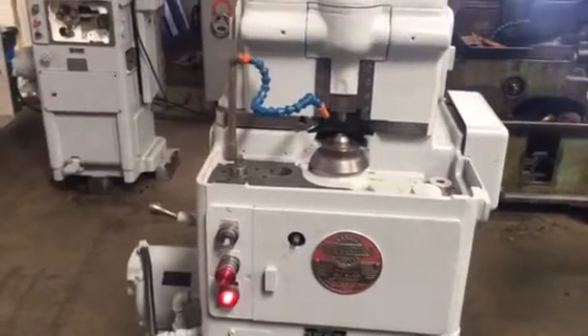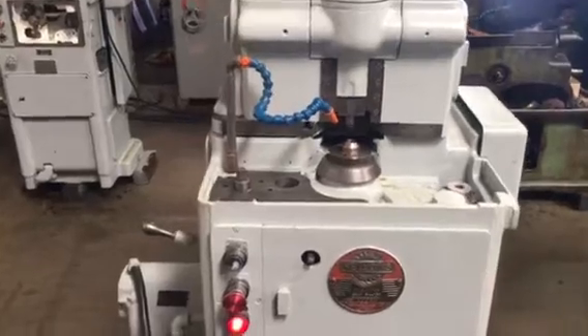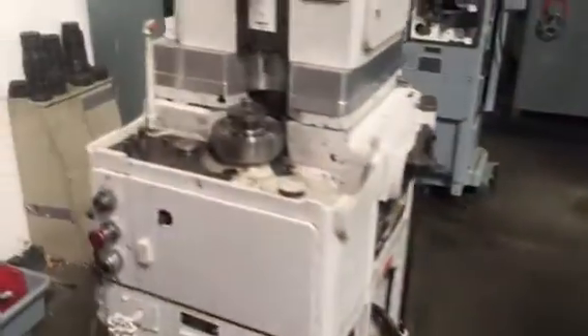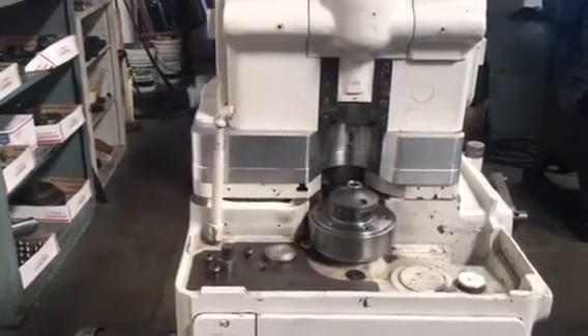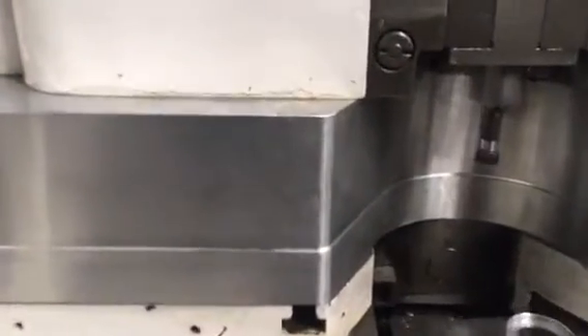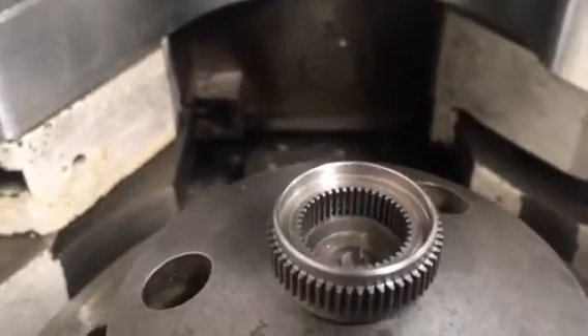This machine is probably not adequate for your gear because it doesn't have enough riser. I'm going to show you a machine that we have set up to do an internal gear. Here is this machine, also a Fellows number three. It's set up with a shank-type cutter to do the internal gear. Here you can see the cutter, and here is the internal gear that's been cutting.